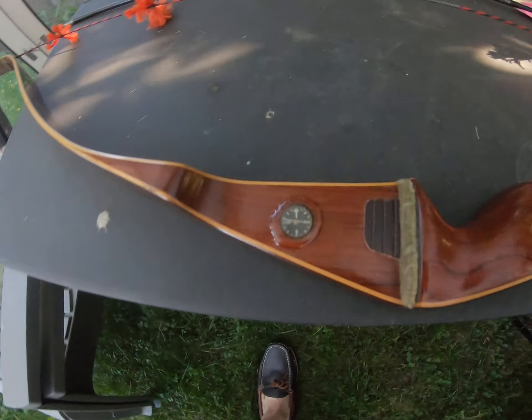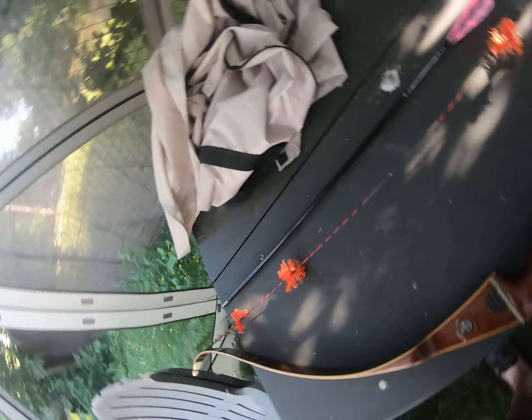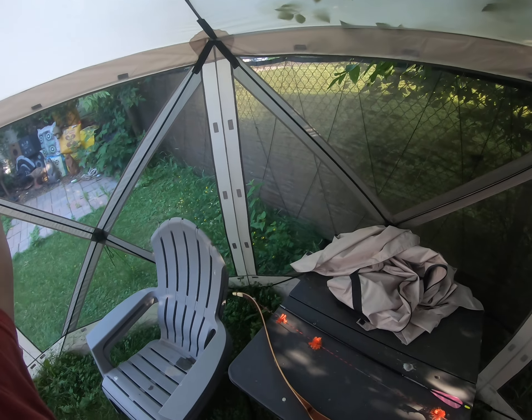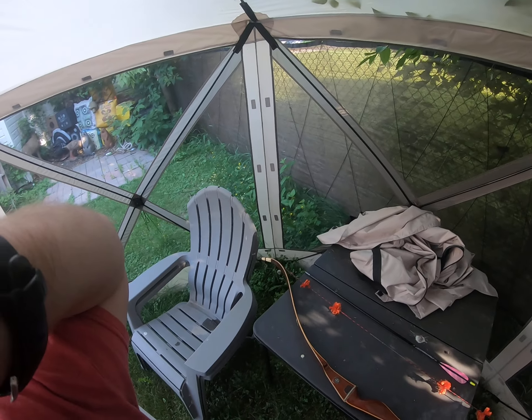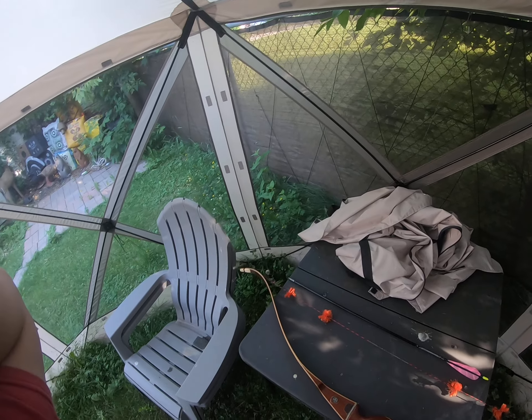Good morning everyone, all my YouTube friends and family. Just got a quick update on that last bow I got, that '67 Bear Grizzly. I tried to get rid of that buzzing noise from the compass — put some clear epoxy on it. As you can see I haven't trimmed away the excess yet, I will make it look pretty. I put some clear epoxy on it hoping that would fill in any gaps.